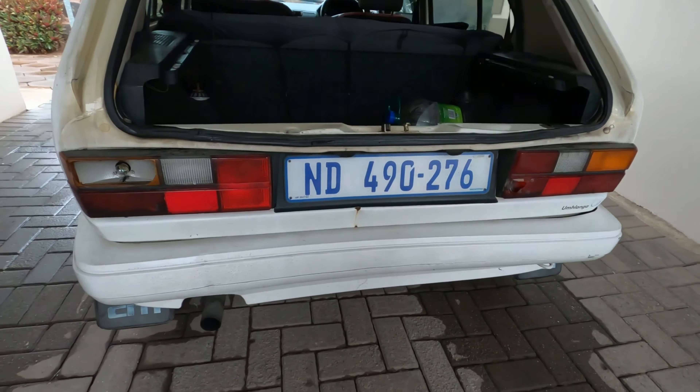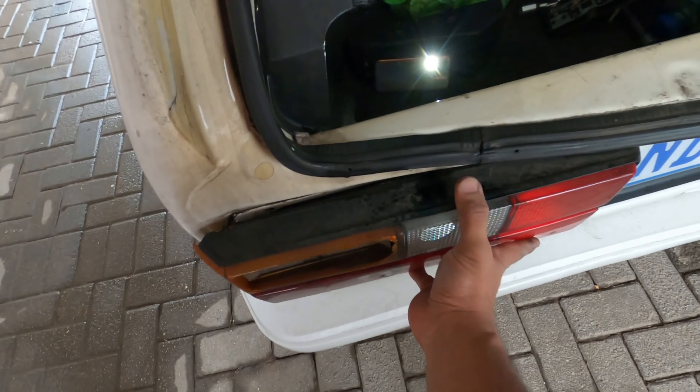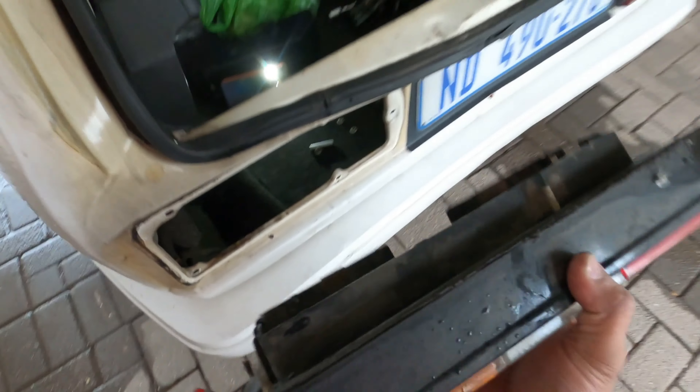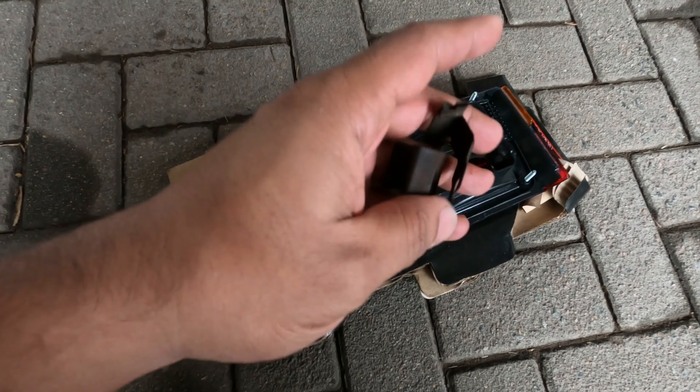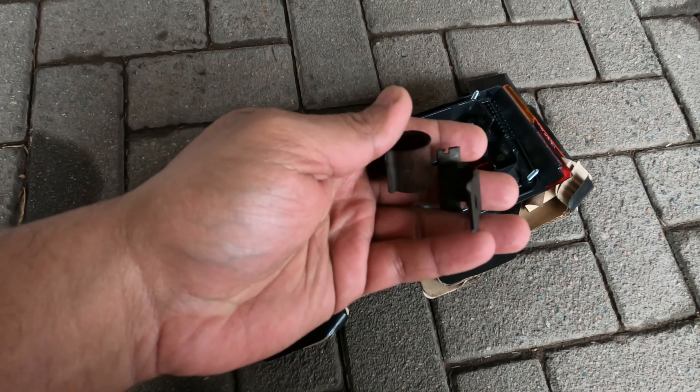Now you can undo your bolts. Once all your bolts are loose, you can just grab onto it and wiggle it out. There are these two bracket holder clip sort of things to be aware of.